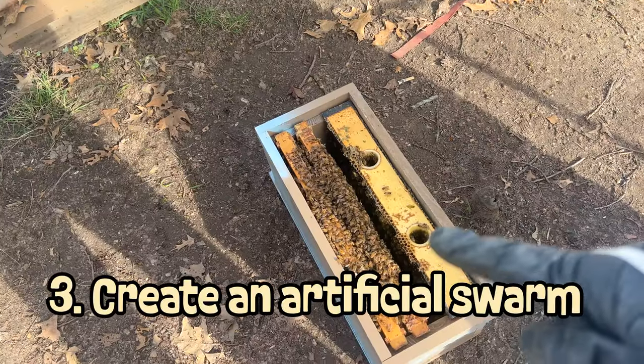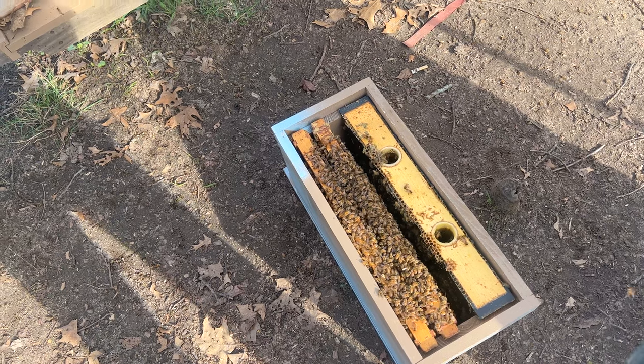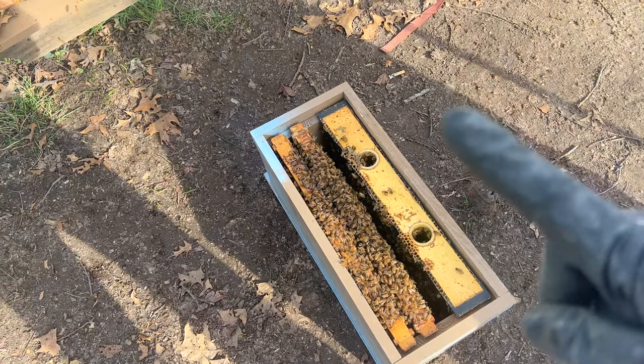Another way to prevent swarming is to make a split off of that colony — taking a couple of brood frames and some resources to make an entirely new colony. For my Michigan beekeepers, I'd suggest always adding a mated queen when making a split, because our season is so short. Whenever I've done a walkaway split — where you just take frames and let the bees make their own queen — they don't usually get up to the strength needed to pull off the flow, build up honey stores, and prepare for winter.